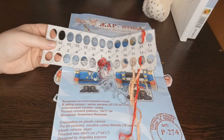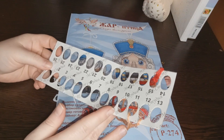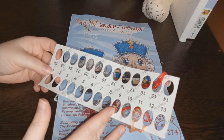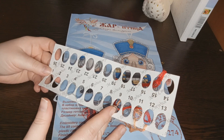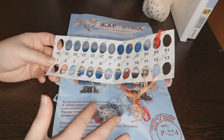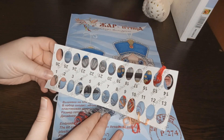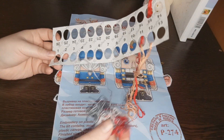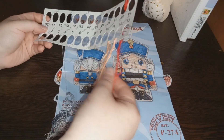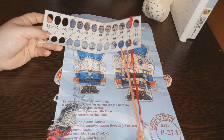Что касается ниточек — не знаю, дорогие друзья, кто вышивал этот набор, может, напишите в комментариях — но мне очень многих цветов не хватило. Может, кошка где-то слямзила, не знаю, но на полу валяющихся ниток я не находила. Не хватило чёрного цвета, синего, жёлто-светло-жёлтого. Белого впритык. Вот это всё, что у меня осталось из ниток — специально не выбрасывала, чтобы вам показать. В принципе, нитки неплохие по качеству: не перетираются, не пушатся.